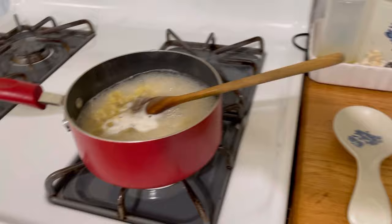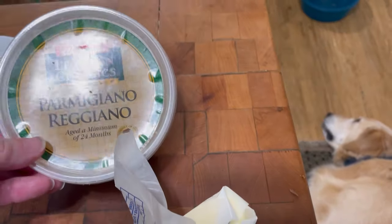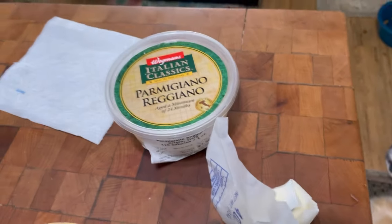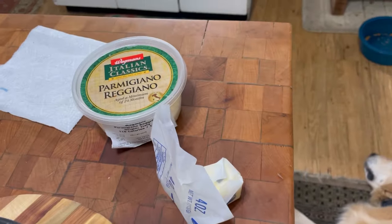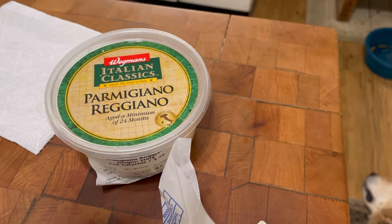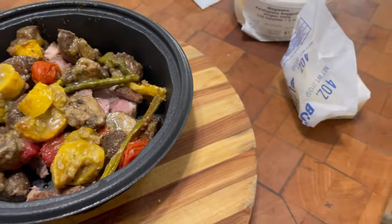I'm going to put them back in the pot and then I'm going to add butter and grated parmesan cheese, and you will see what a beautiful meal this makes. This is like the original alfredo — there's no cream or milk in the original alfredo. You can look that up if you'd like.